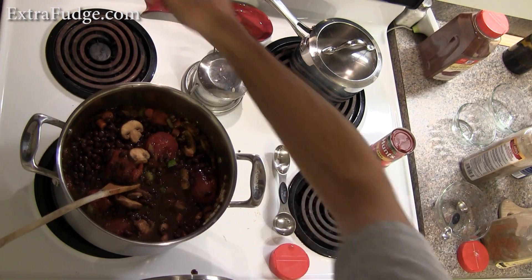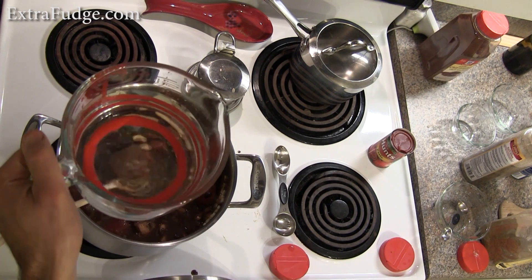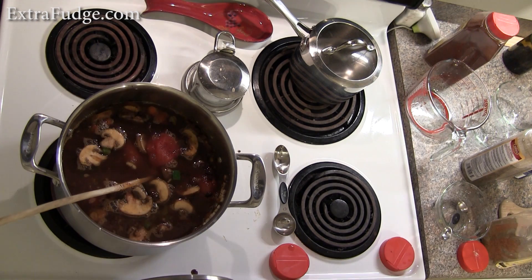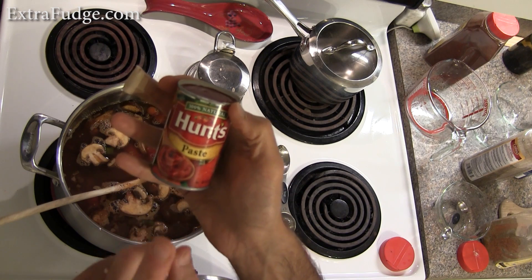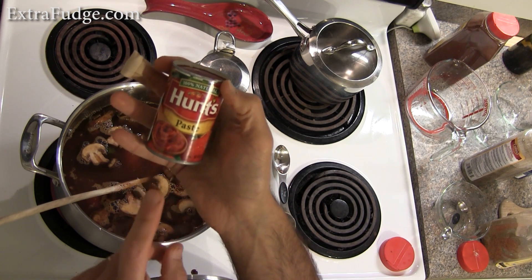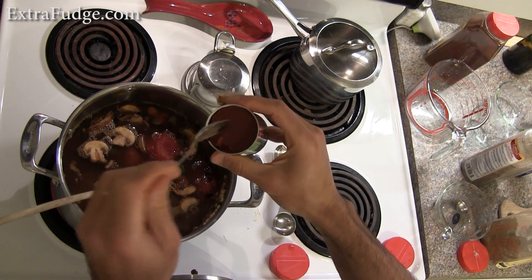We're going to put it on high and get it to a nice simmer, then reduce it to low to simmer for about 40 minutes. Last but not least, two cups of water going in. And before I forget, half a can of tomato paste — try to use a really good quality tomato paste.